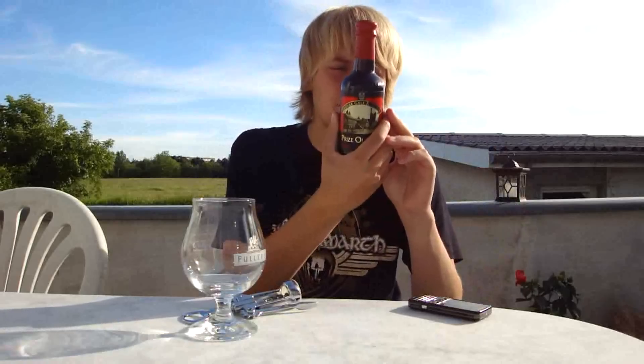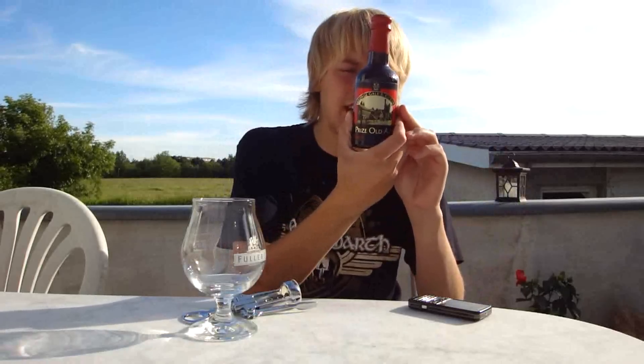It's definitely one of the best old ales I've had. The best I've had is also from Gales — it's their Trafalgar 200 — but the brewery doesn't exist anymore, it's been purchased by Fuller's. But it says here: Gales Prize Old Ale, Prize Old Ale is brewed, bottled and corked — corked and labelled in the brewery in Horndean.